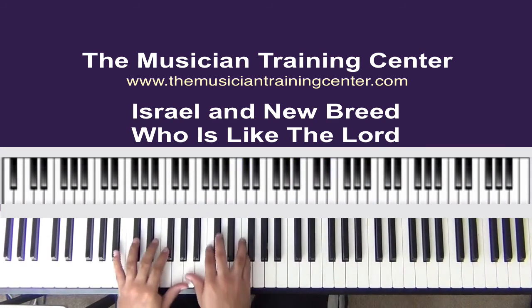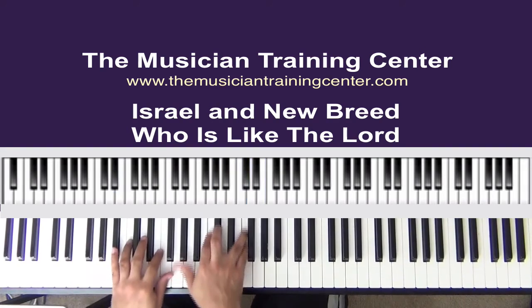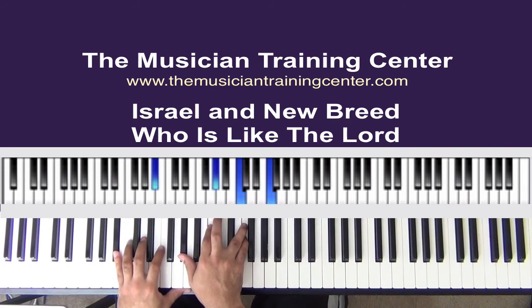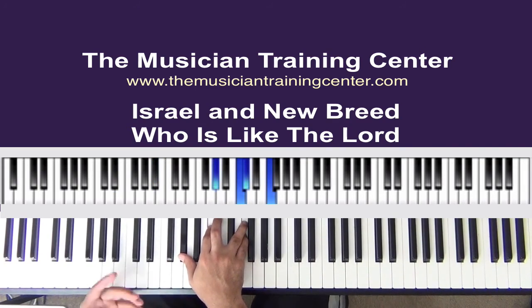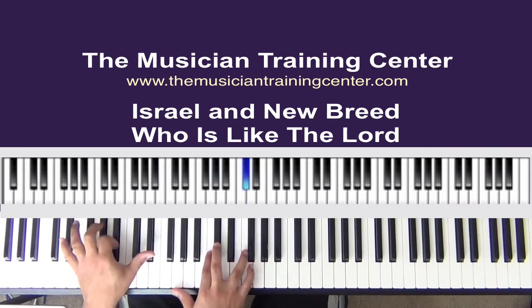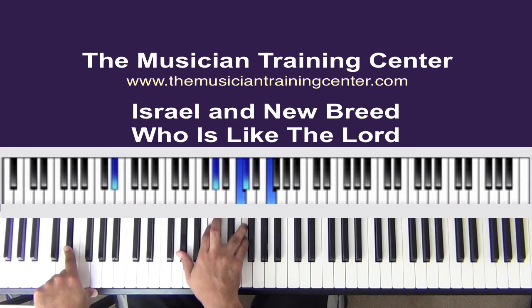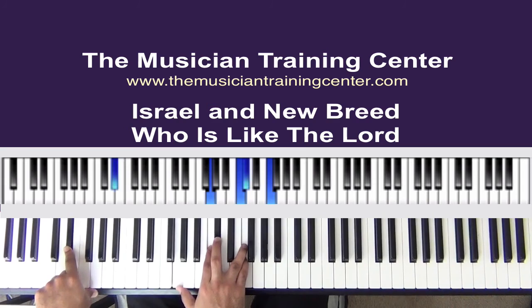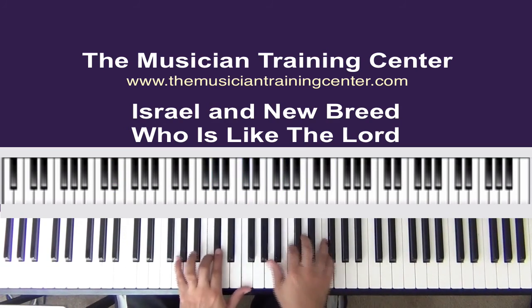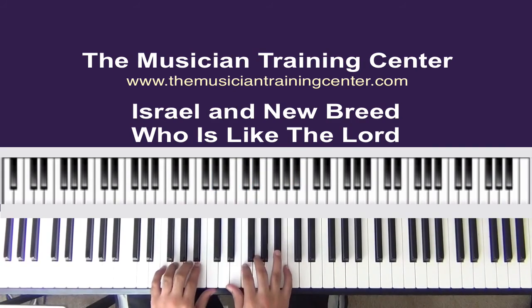Another way of playing that chord is A-flat, C, D-flat, F — and we'll actually put emphasis on the bass note. And then we move to the E-flat, and the only thing that we'll do in the right hand is drop down from A-flat to G. So you have a couple of approaches there, and then you go back into it.